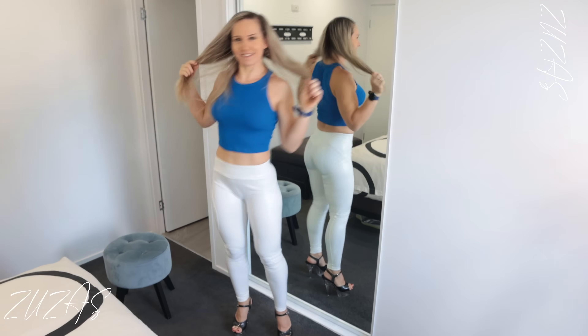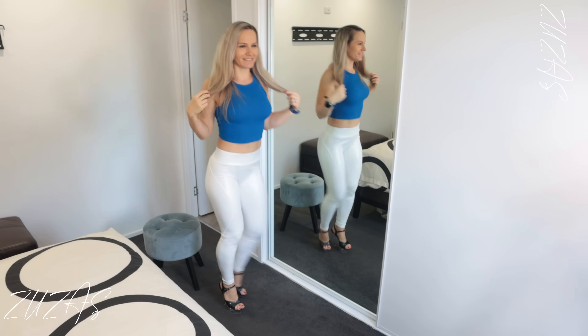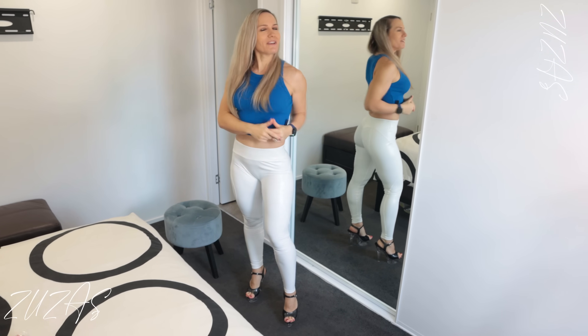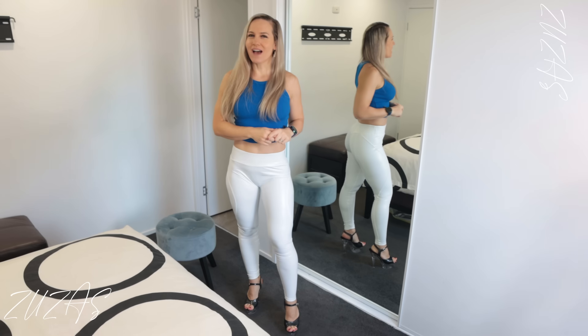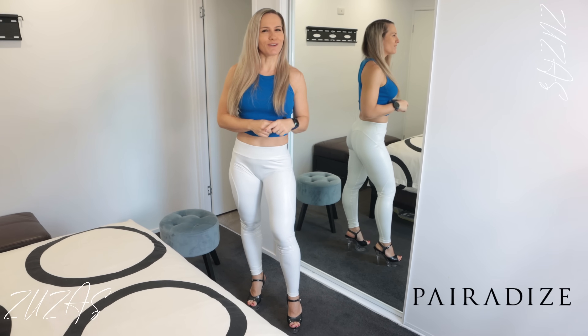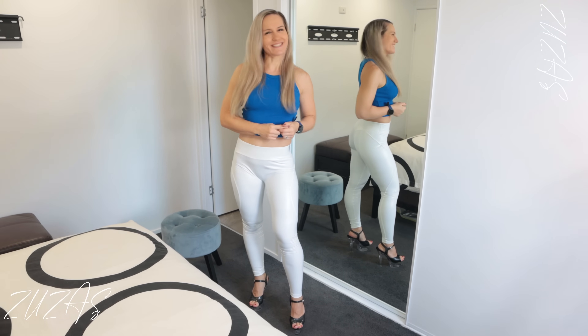I might just show you quickly these ones as well just in case you haven't seen them. Today we're going to be continuing with this amazing delivery that I showed you last week, which was a big delivery from Pairadize. But today it's not going to be pants — so wait for it, I'll show you what it is.